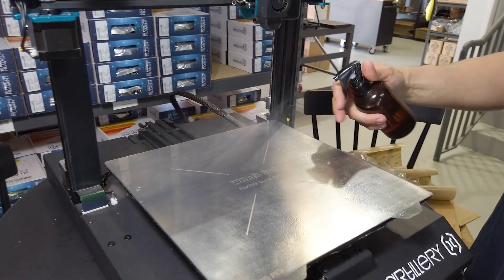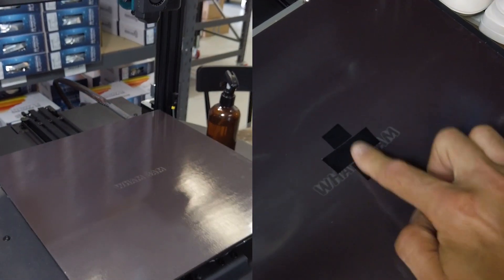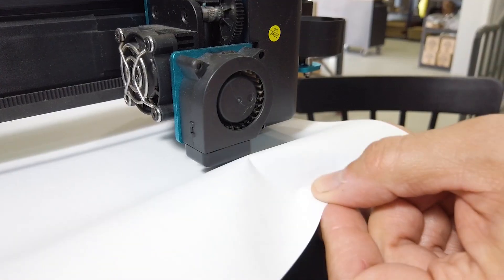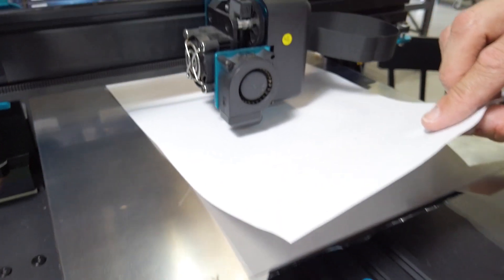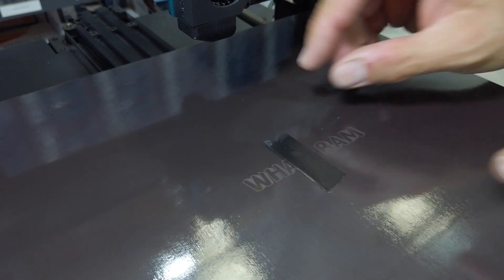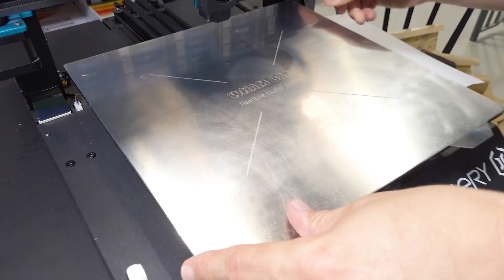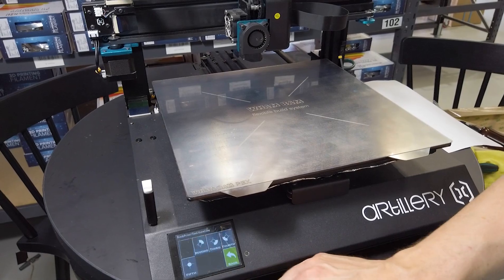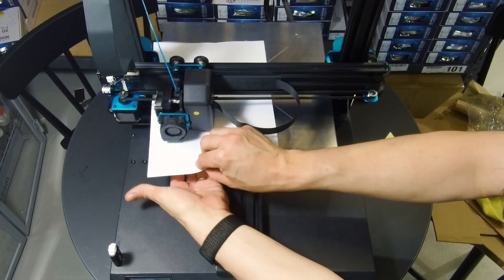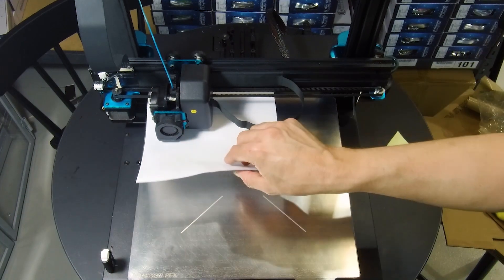Sometimes the centre of the bed will be a little bit higher or lower than the rest. Quite often it could just be gravity. To compensate, I sometimes put a bit of tape in the middle to raise up that magnetic sheet so everything's level. You might have all four corners perfectly level, but then check the gap in the middle and it's 0.2 of a millimetre as opposed to zero — in which case you pad it out. That actually happened to me and after a few prints it sorted itself out and I removed the tape. When you're heating up a bed, the shape changes through heat — most of the heat is in the middle and spreads out, so the outside is never the same temperature as the middle. It's a good trick to know, and you can always add or remove the tape as needed.